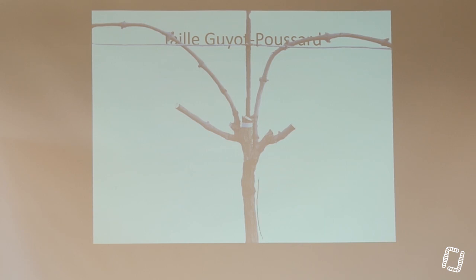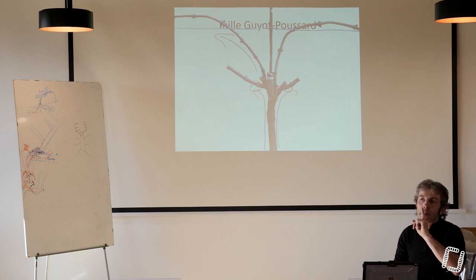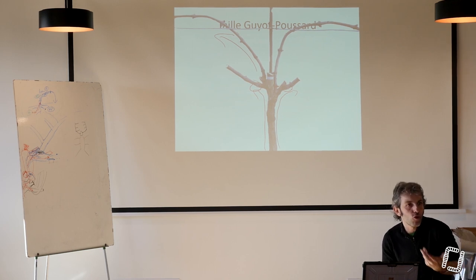Moi, ce que je préfère penser, c'est prioriser mon flux de sève en me disant que ce qui m'importe, c'est d'avoir ça. Si vous préférez supprimer ça parce que vous n'avez pas confiance et avoir une baguette plus longue de ce côté, choisissez. Du moment que vous adaptez la charge à la vigueur, moi je n'ai rien à dire. Ce que j'ai à dire, c'est que je veux faire démarrer ce bourgeon et ce bourgeon et adapter la charge à la vigueur. Ce qui m'importe, c'est les baguettes. Mais pour avoir des bonnes baguettes, il faut fabriquer des coursons qui vont porter ces baguettes.